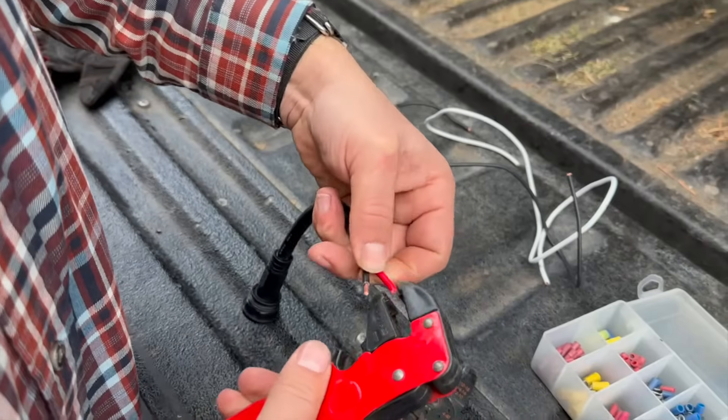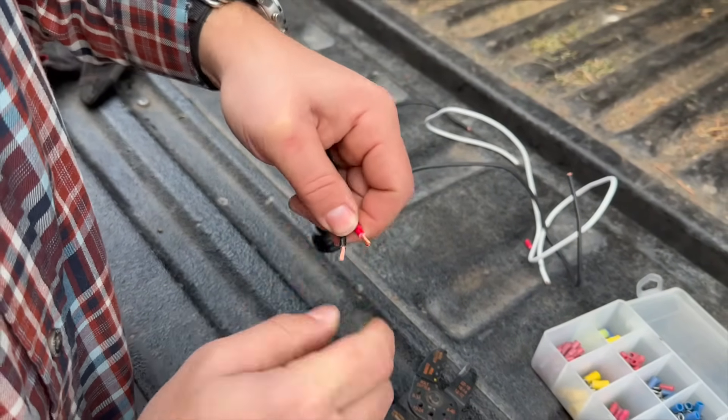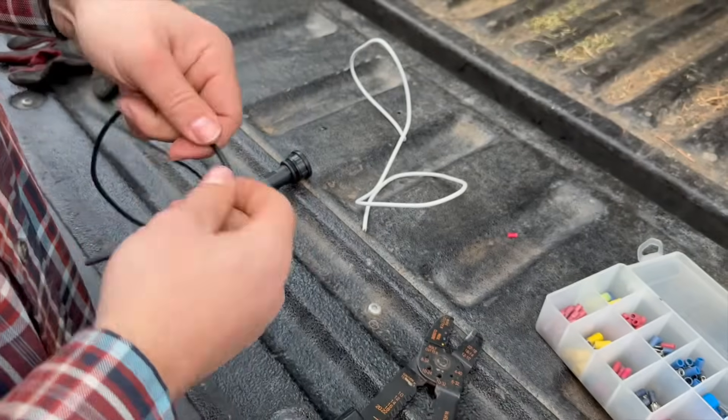I'll show you how I wired it up to the battery box. For those of you that don't know basic 12-volt wiring, I'll walk through it. And for those guys that do, don't worry - I'll only do it in this section.